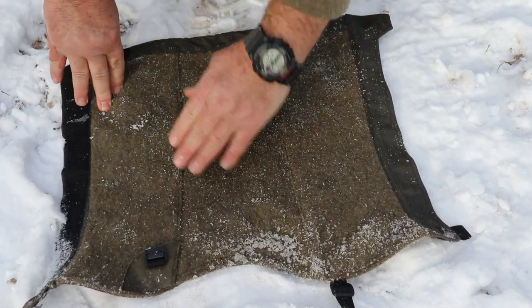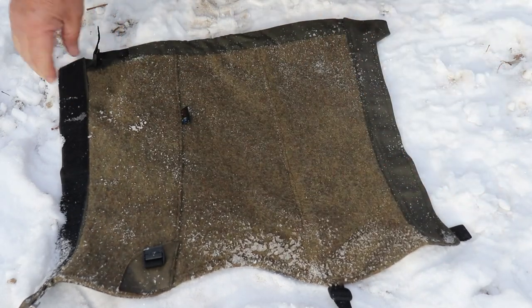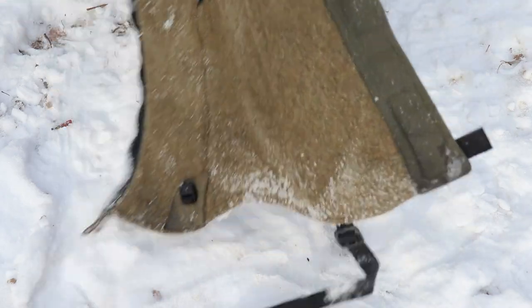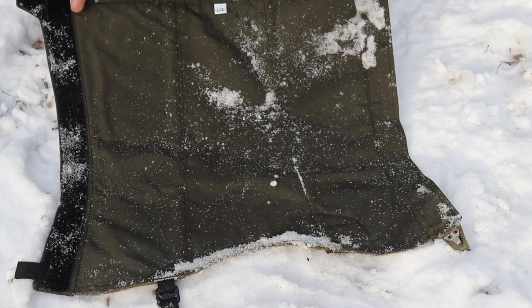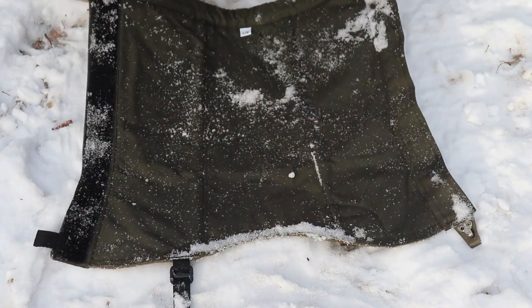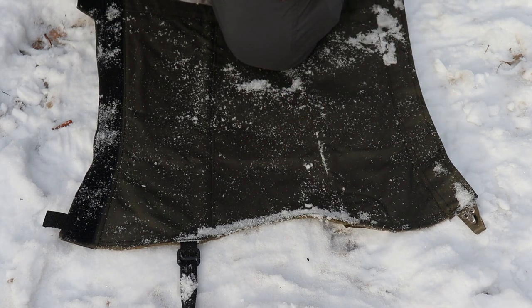The snow brushes off pretty easily. I've not had any issues with moisture with these, particularly since the canvas is water-resistant. You can also use them to kneel on if you're building a fire — they're really good for that too.